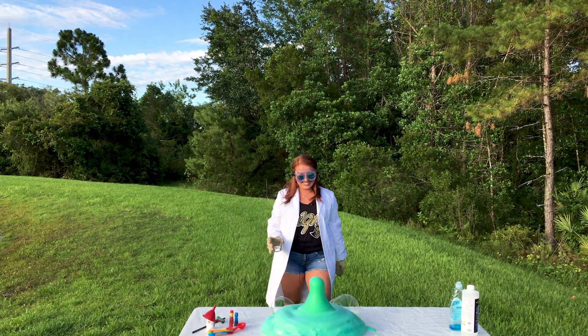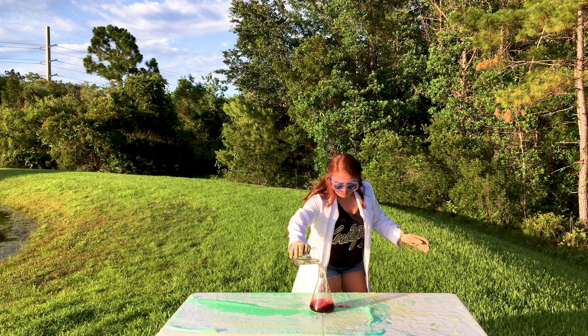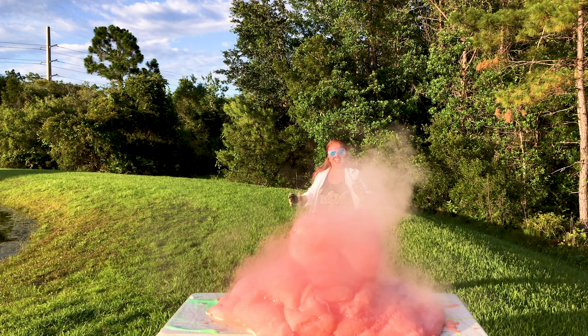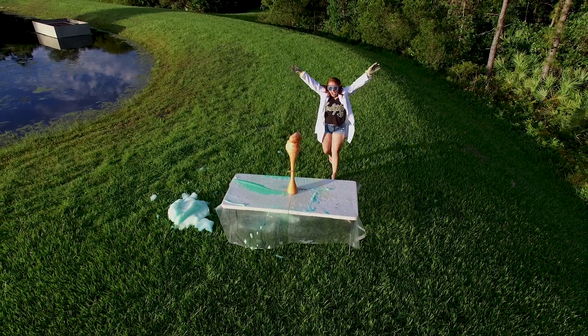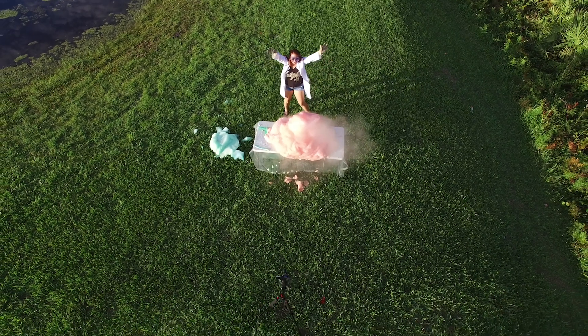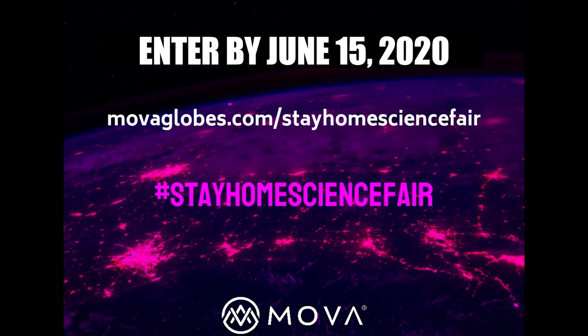The first reaction wasn't as intense as I had hoped, so we did another trial with triple the amount of catalyst. You'll notice the steam coming off the foam — that's because the potassium iodide catalyst gives us an exothermic reaction, which means the foam will be extremely hot. Kids, please do not try this at home without adult supervision. The deadline to enter is June 15th, so if you know any kids in grades K through 8 who are interested, let them know and make sure they get their video submitted. Good luck!